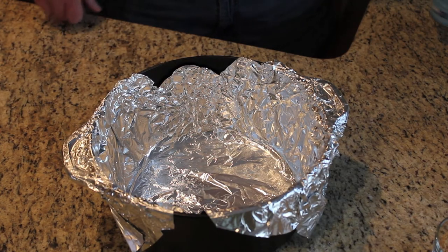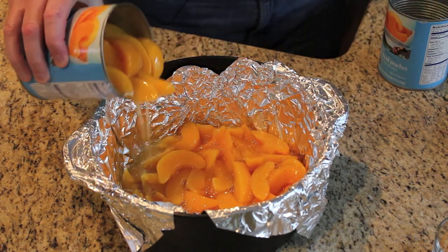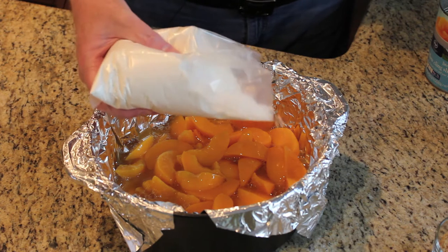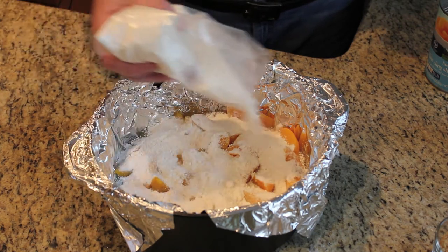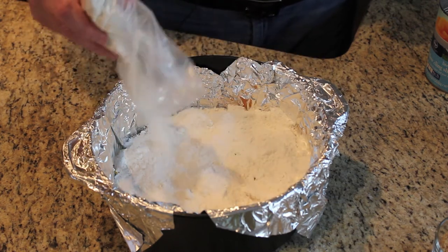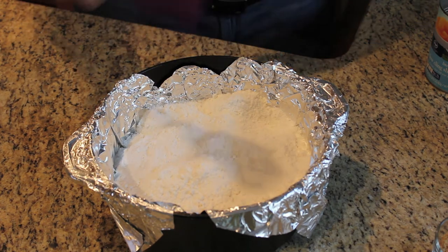Now to mix the ingredients, I'm going to take two 29-ounce cans of peaches in light syrup and pour in the peaches and all the syrup. On top of that, I'm going to spread one box of yellow cake mix. I'll put this on and then spread it out so that it's fairly even, and smooth this out a little bit.